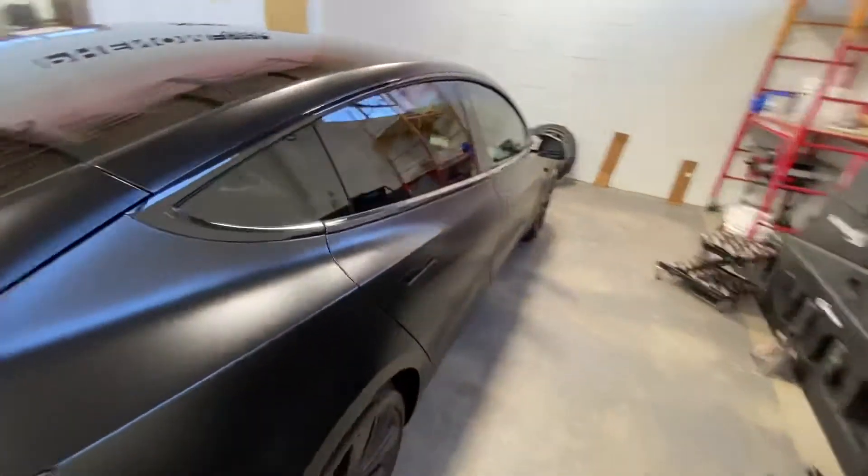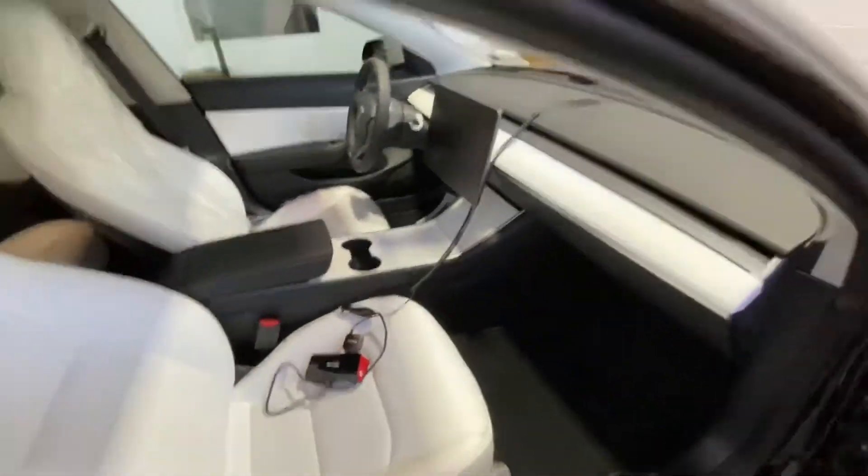We also did the interior — ended up doing it white. We actually have another video on that, so check out our reels.